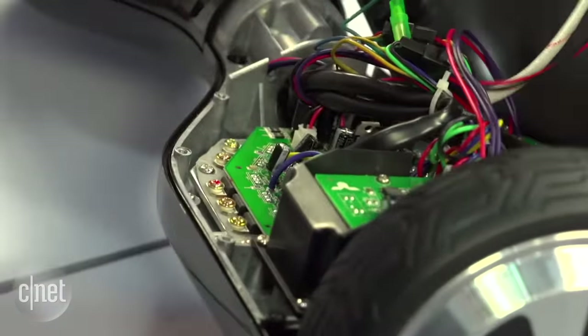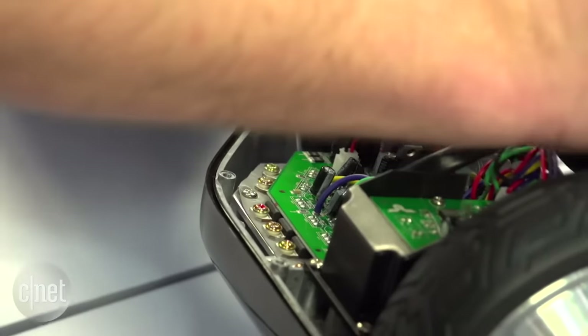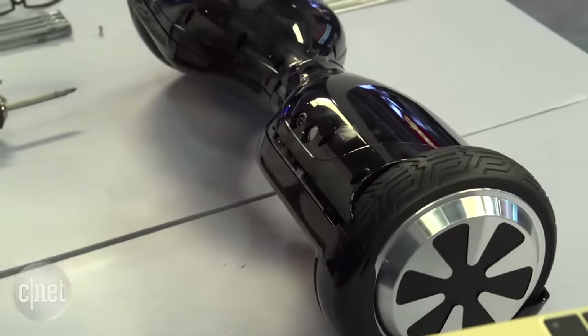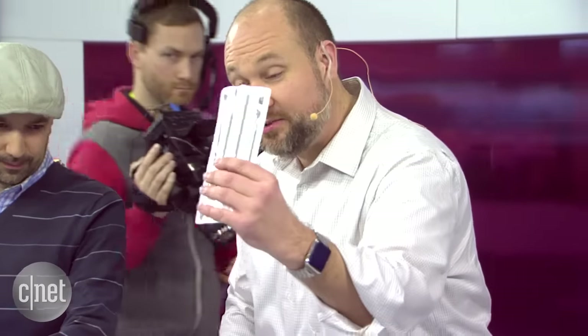I'll admit I cheated a little — I took some of the screws out beforehand to save time. Normally we use really small screws and tools, but today we brought out the power tools. Now that we've got the cowlings off — they come off pretty easily, there's just a bunch of screws inside.